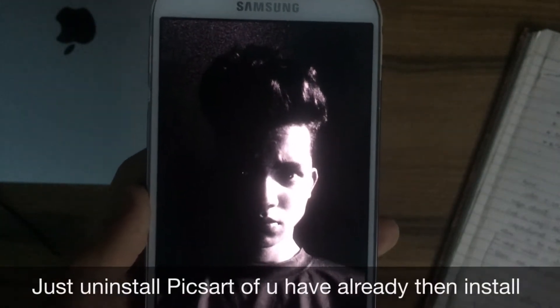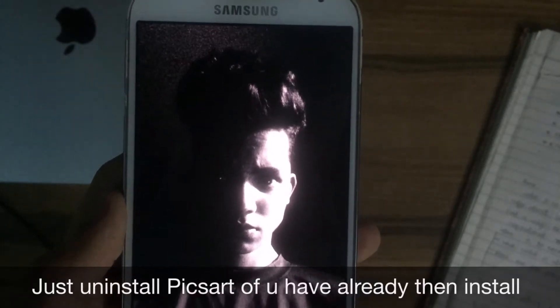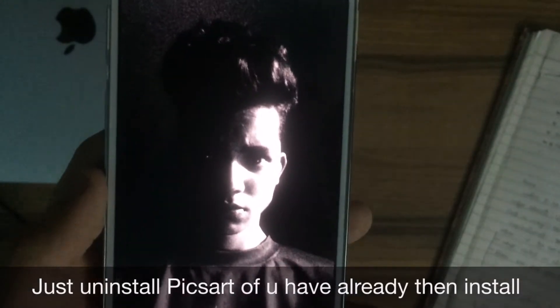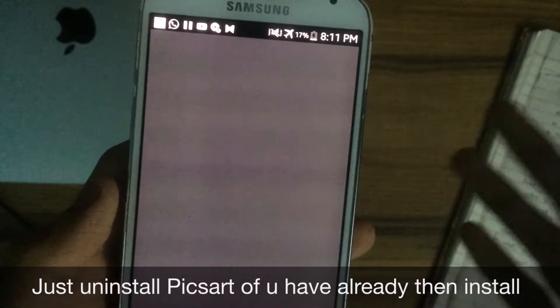Before you go ahead with the procedure, please wait till the end because I'm going to show you some inspirational images which will get you inspired for this art. Let's go ahead and open this picture in PixArt.